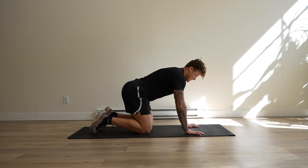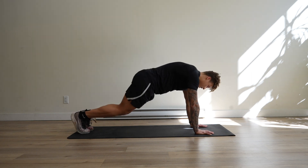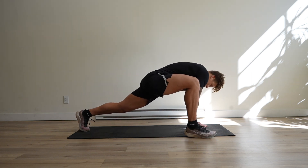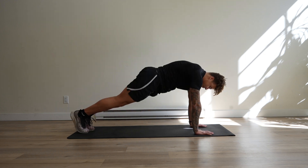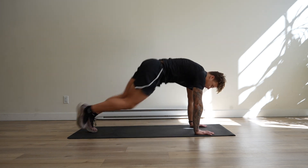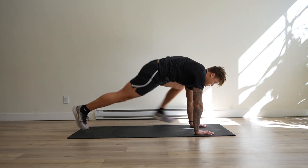Single leg frog thrusters. We're going to start off in a plank position. We're going to bring our foot right to our hand. That back leg stays nice and straight and we bring our foot right back to the plank. We're going to go reps on one side before we switch to the other side.